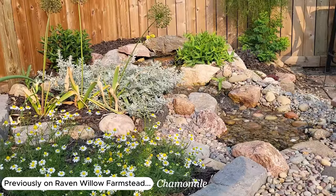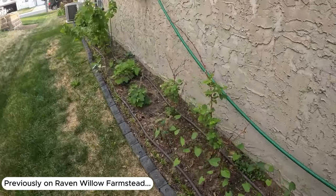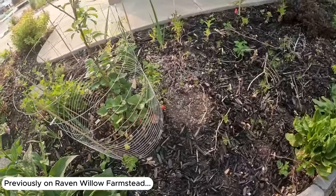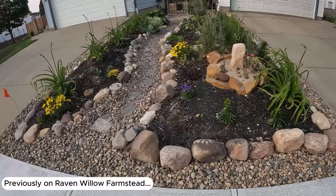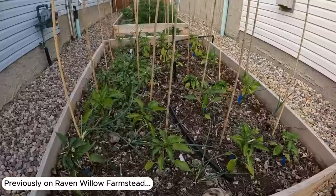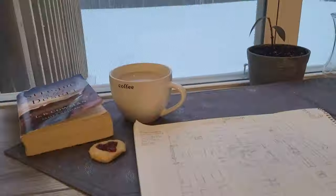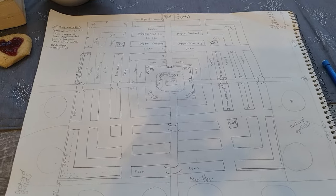Any big dream starts with a seed of inspiration, and for us that very first seed was planted in 2020. I had no idea what I was doing, but I was willing to learn. We started to dream big, and we very quickly outgrew our little city lot. At our new property, we were blessed with 52 acres, and it would take a lot of hard work to clear the forest for our garden.